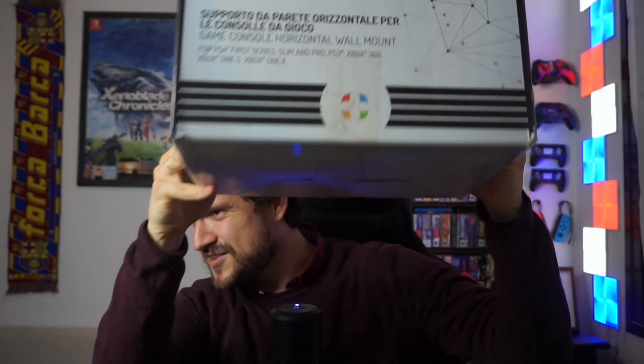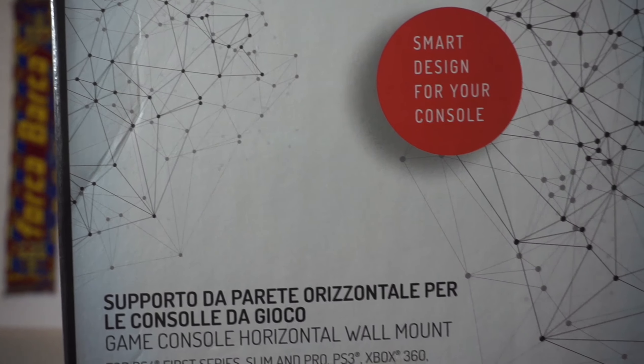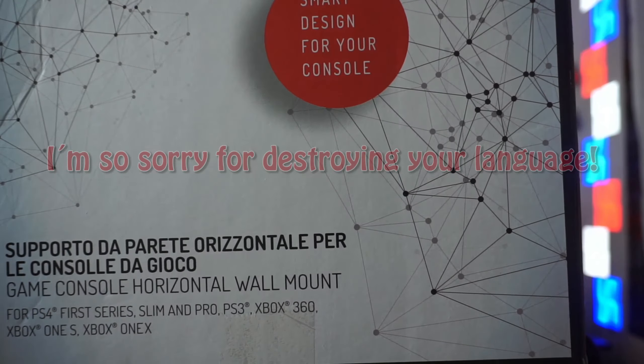So first of all, when Marco and his team sent me the first edition of this wall mount, they told me they didn't have the right packaging ready just yet. But to my surprise, now they do. Look at this — it's big, it's huge! Smart design for your console. Italian quality packaging — fantastic! So I opened it up, not knowing what to expect, but expecting that most of the things that I mentioned as cons in my previous review had been treated. And I'm glad to say that most of them have.